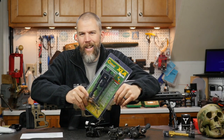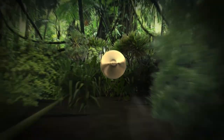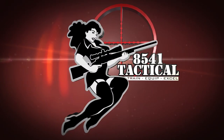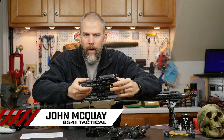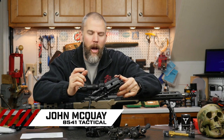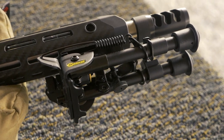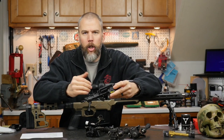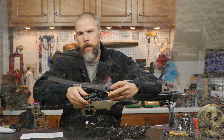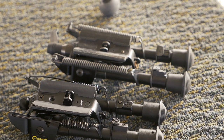Is the Caldwell XLA bipod as good as a Harris? Let's find out. I'm John McQuade with 8541 Tactical and we're here today with our review of the Caldwell XLA Pivot 6-9 inch bipod. The Caldwell Pivot bipods are a clone of the Harris BRMS 6-9 bipod that I have on the front of the rifle here.